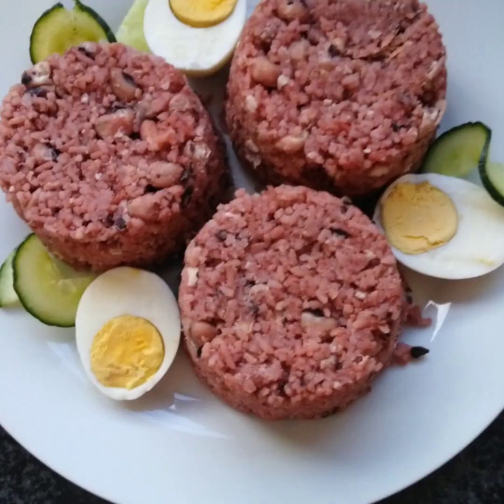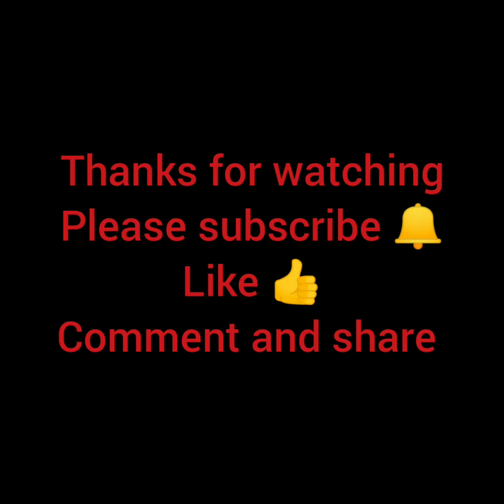Please don't forget to like, subscribe, comment, and share.